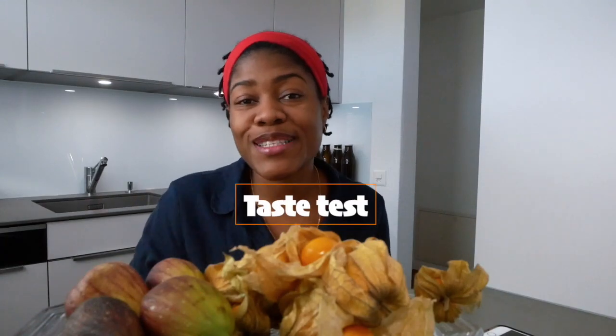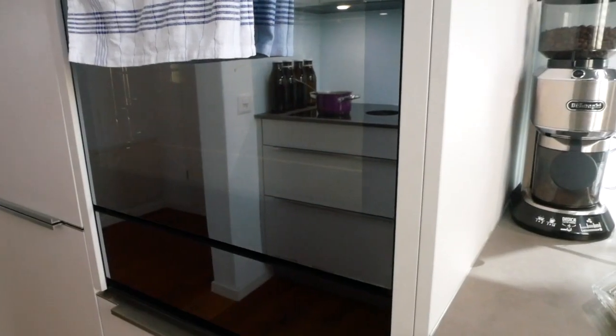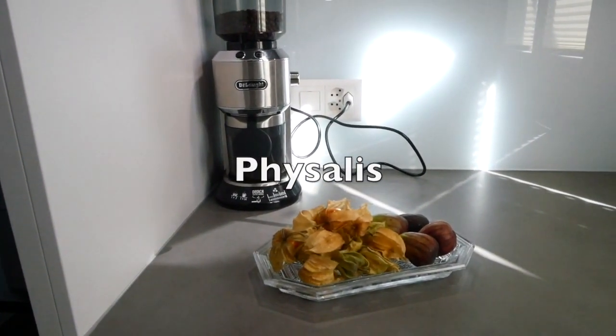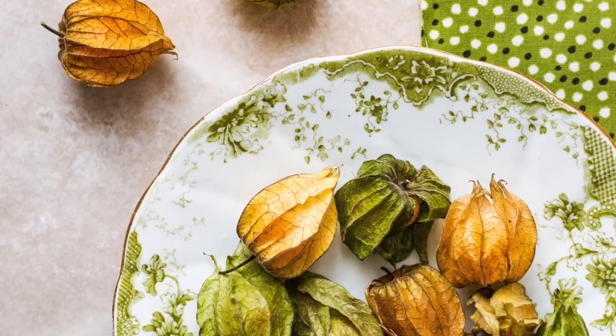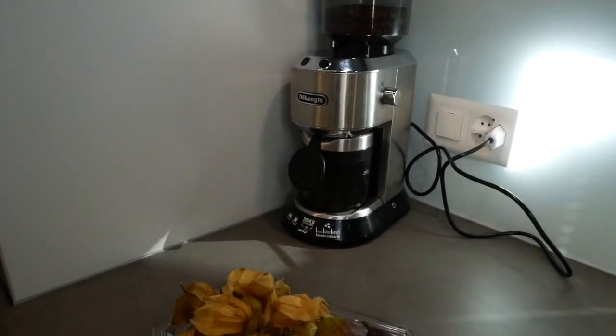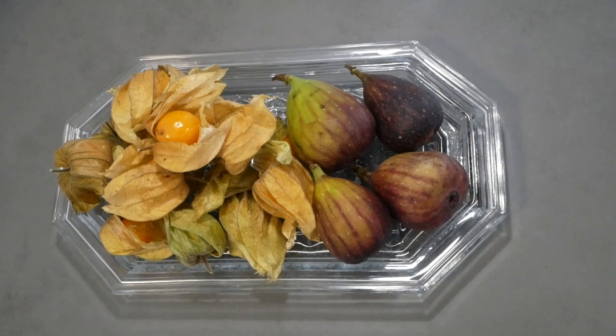Anyway, we have some fruits that we're gonna try today — we're gonna taste test some fruits. What we have to taste test is some Physalis. It has many different names: some places they call it Cape gooseberry, some places golden berry, some places just Physalis, and some places it's called Inca berry. The origin of the Inca berry is Peru, so it's also called Physalis Peruviana, and those are the small berries here on the right.